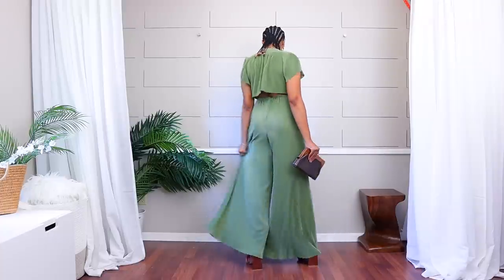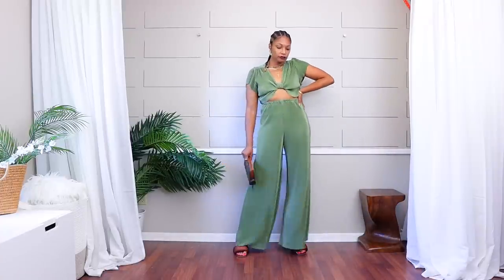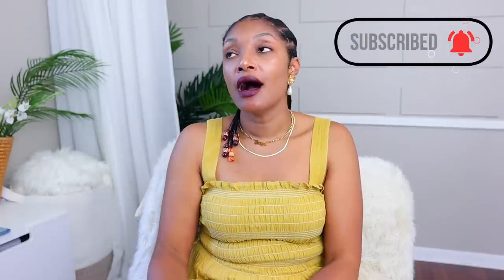I love wide leg pants right now. They are doing the most for me, but I can never find them long enough for me. I know a lot of people always ask how tall are you — guys, I'm only 5'5 and three quarters, so I just have long legs. And I feel so bad for the actual tall girls. So yeah, this is the way to do it. If you are a tall girl and you have just some basic sewing skills, definitely give this a try.